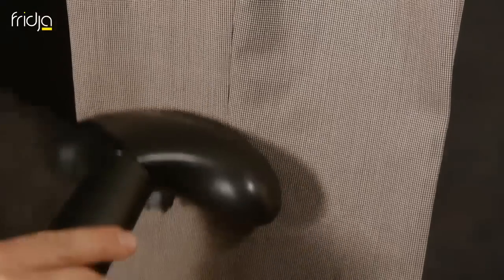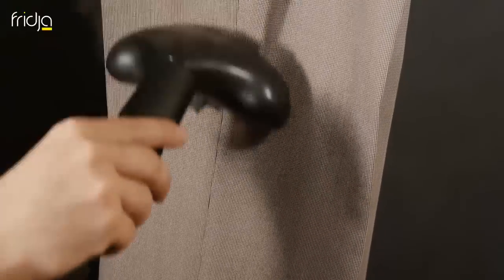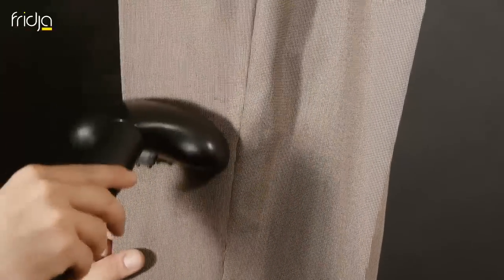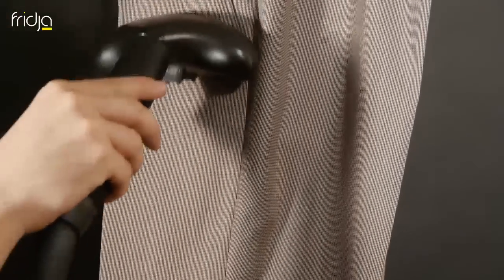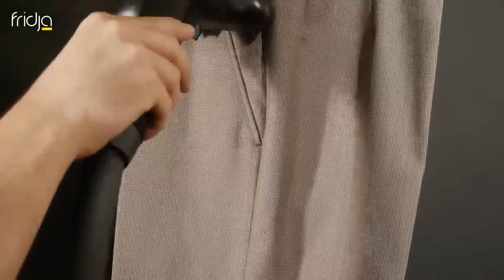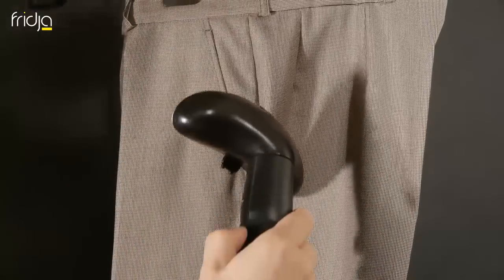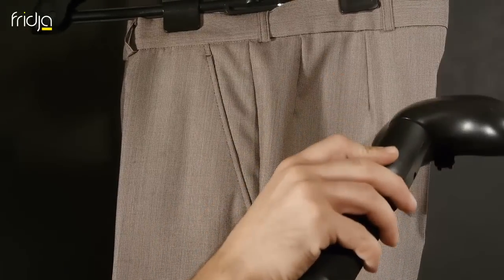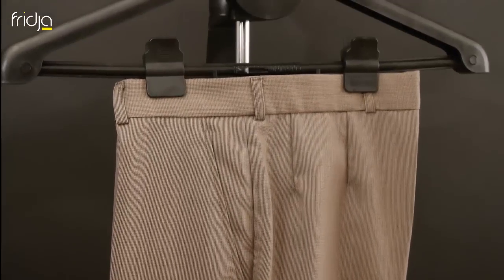Run the steamer head up and down the trousers until perfectly pressed. Remember that not only is dry cleaning expensive and time consuming, the harsh detergents that are used aren't good for the fibres. Steaming on the other hand realigns the fabric and returns them to their shop-bought glory, and you'll never damage or give a shiny finish. The trousers are fully pressed with minimum energy.